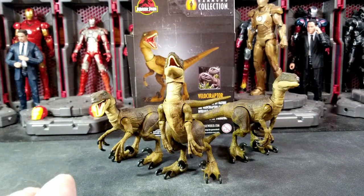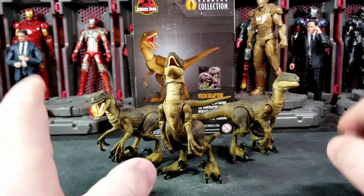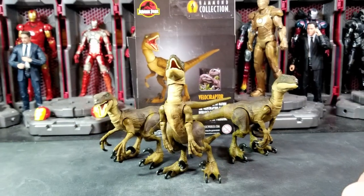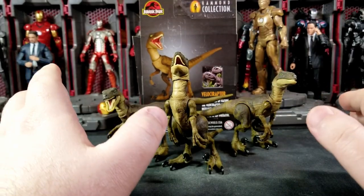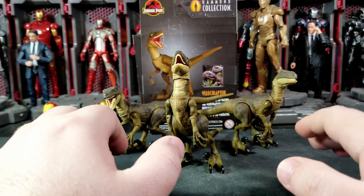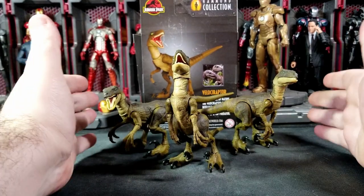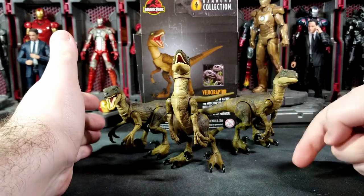As a lover of dinosaurs and avid player of ARK: Survival Evolved, I really wanted a nice set of dinosaurs in scale with action figures for dioramas and poses. I'd love it if ARK developed an action figure line for the survivor character and flak armor or something like that, but these velociraptors are very awesome.